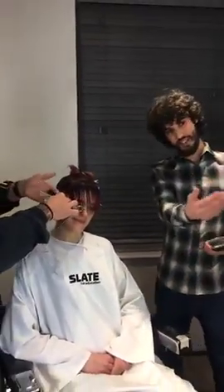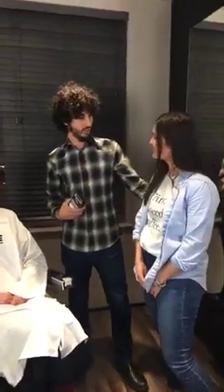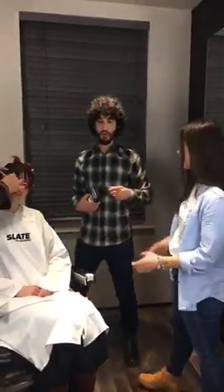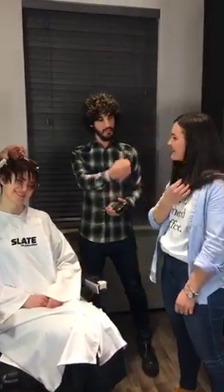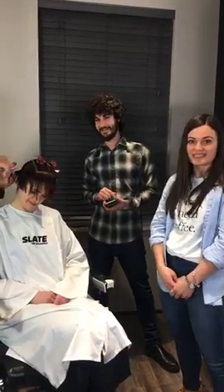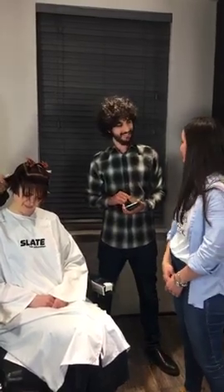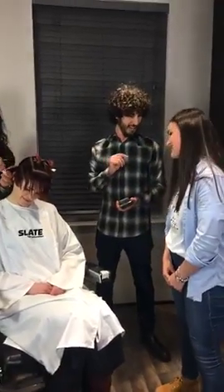We have the lovely Maria here with us. Maria's been watching us for a long time on our live videos. We ran a little competition on the last five we did and Maria won it because she got the right answer. The question was: what does short hair do to long hair? And the answer was — it's pushing. Maria gave the right answer. She's really glad to be here with Slate Hair Education. They're teaching the best techniques.